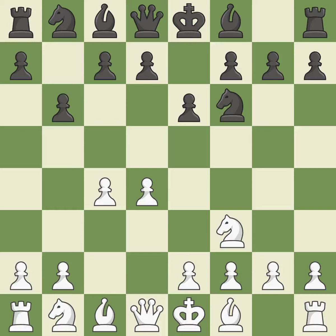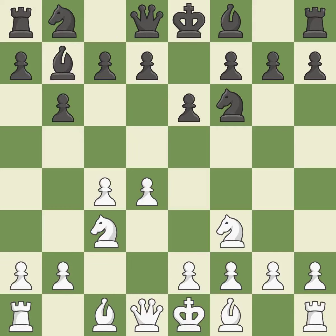The light-squared bishop is getting ready to be fianchettoed by the Queen's Indian defense on b7, where it will affect the long diagonal. The d5 and e4 squares are under the control of Nc3, which advances the knight into the center. The fianchetto move Bb7 places the bishop on the long diagonal. A3 controls the b4 square, stopping black's normal plan of pinning the c3 knight with Bb4.